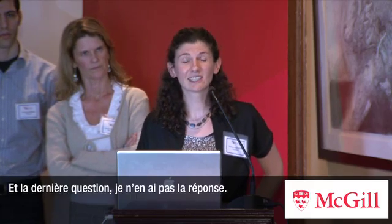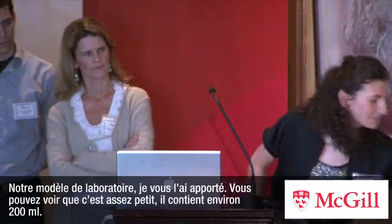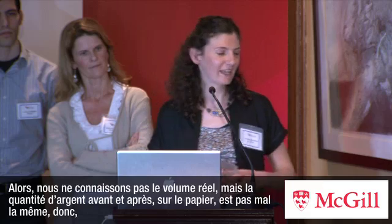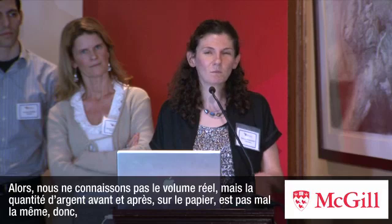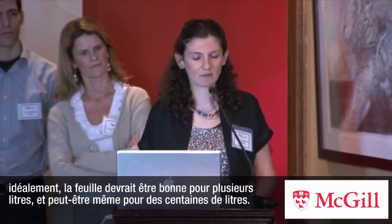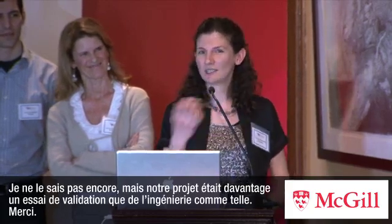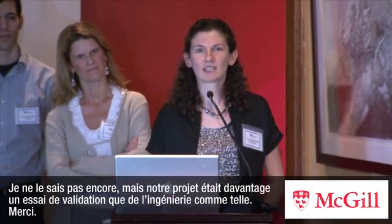As for the volume question, I don't know the answer yet. Our lab model — I actually brought it — is quite tiny, holding about 200 milliliters. So we don't really know the actual volume capacity. But there's pretty much the same amount of silver in the paper before and after, so ideally it could do several liters, maybe even hundreds of liters. Our project focus has been more on proof of concept than actual engineering. Thank you.